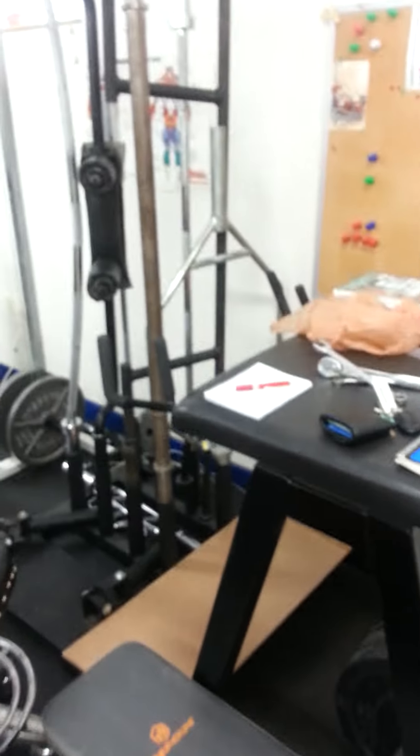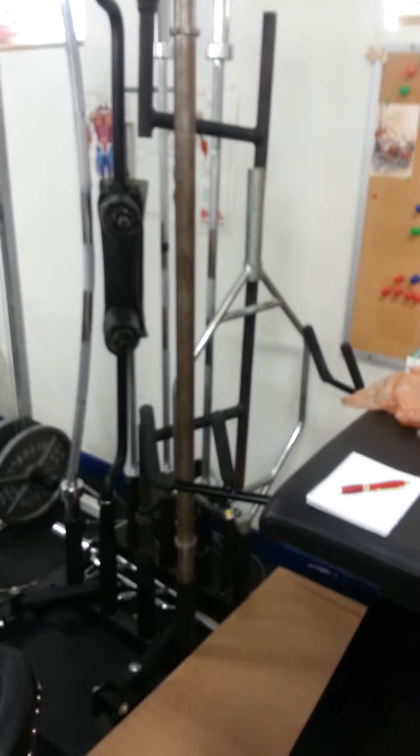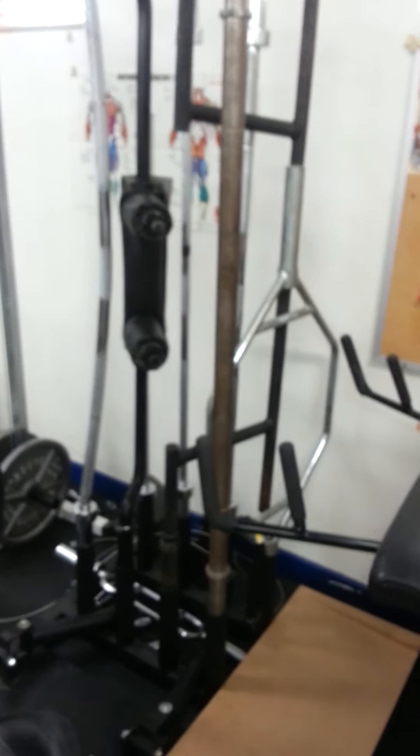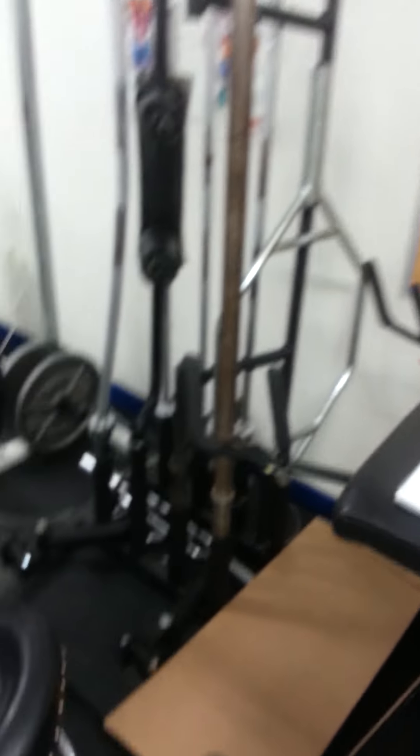Here we've got all our specialty barbells — we've got an axle bar, a hex bar, safety squat bar, rackable camber bar, buffalo bar, all sorts of goodies, and down there that's a grappler.